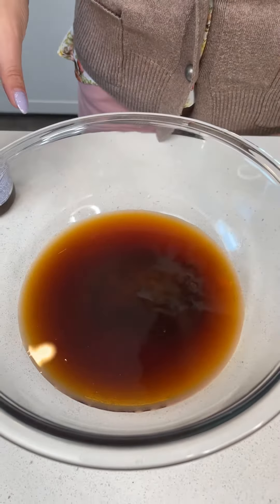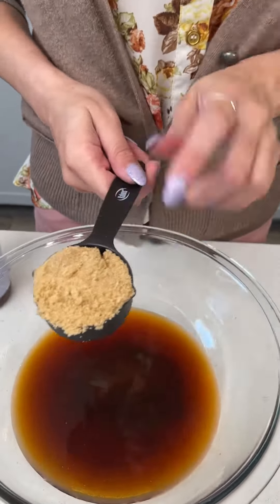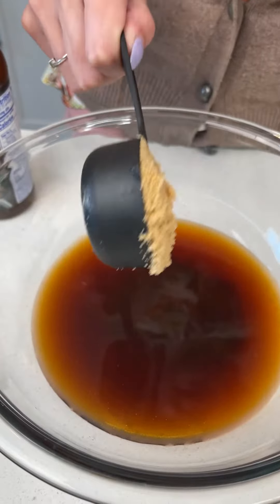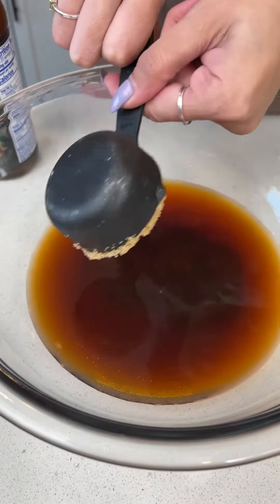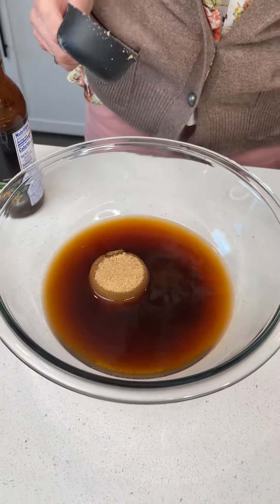It already smells so good. I love this dish. Brown sugar is a key ingredient in my opinion — let's plop that right in. We have a quarter cup of brown sugar.